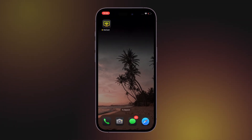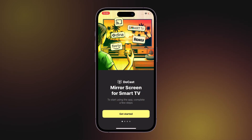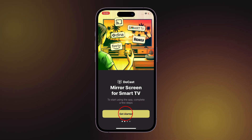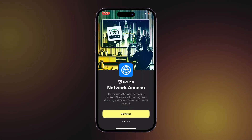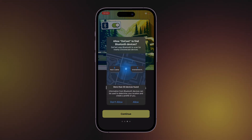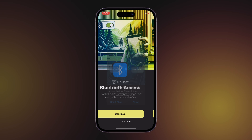Let us show you how to cast iPhone to TV. We've added a short guide for new users to make connecting easier and more intuitive. Launch Doocast. Tap Get Started. Grant network access by pressing Allow in the pop-up window. Enable Bluetooth access to find nearby devices by pressing Allow for this permission as well.